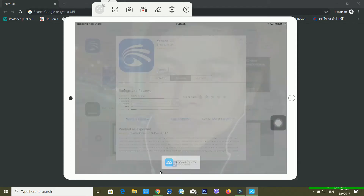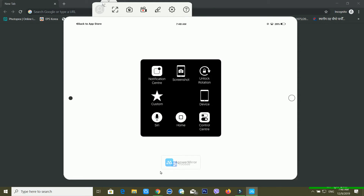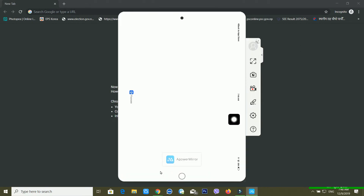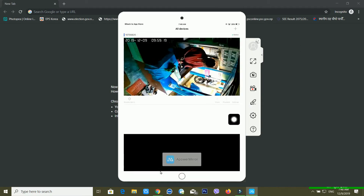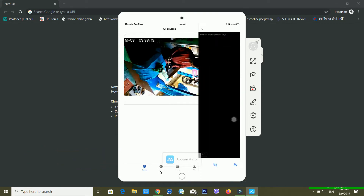I'm just opening the app now. You can see here it's opening — just wait for a moment. It's opening, and I'm clicking here. It's loading.